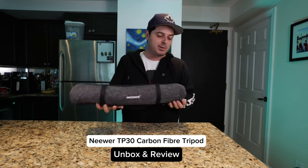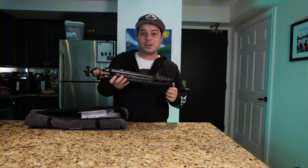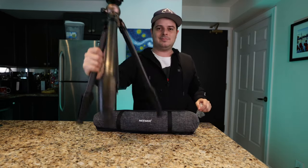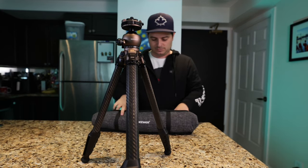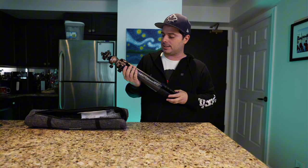This is the new TP30 tripod from Neewer. This tripod was sent to me as a preview, so they didn't sponsor this post — all thoughts will be my own. Let's check out how this thing works.